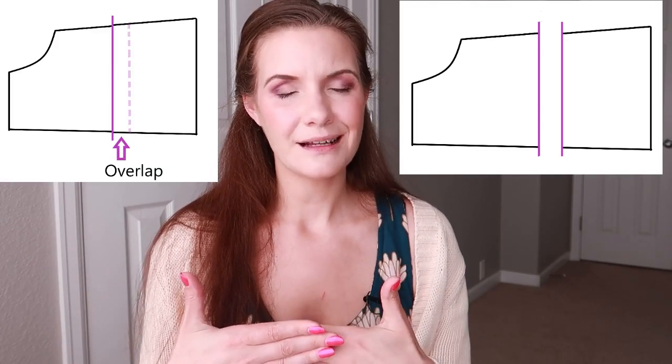If everything on the front is looking good, we can either lengthen or shorten the back band. Take your back band pattern piece, draw a vertical line down the center — this is your slash line. Cut it apart and spread the pieces if you need to make the band longer, or overlap those cut sections if you need to make it shorter. This is also useful if your cups are working well and you just want to change the band size.